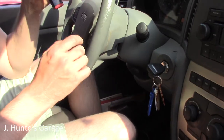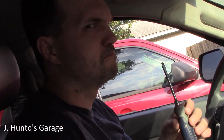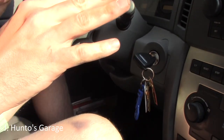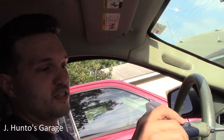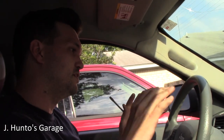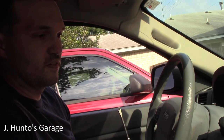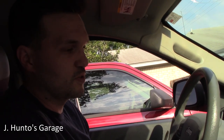2005 Jeep Grand Cherokee ignition switch replacement done by Jordan. The classic Jeep WK ignition switch problem — I've already had this replaced under warranty one time but it's doing the same thing. Common symptoms include dashboard flashing, AC turning off — kind of looks like a faulty alternator, but it's not. It's a faulty ignition switch.